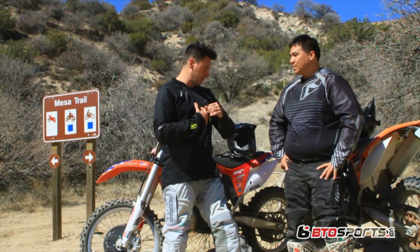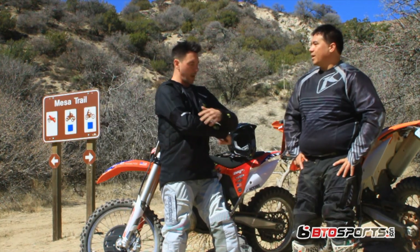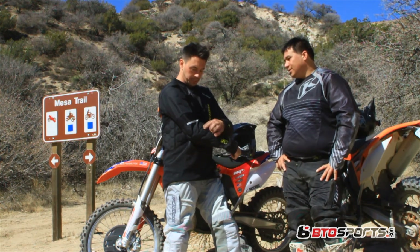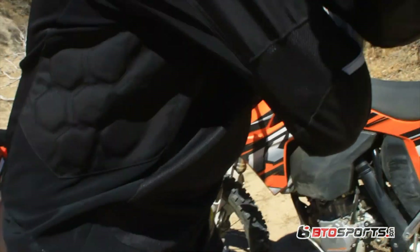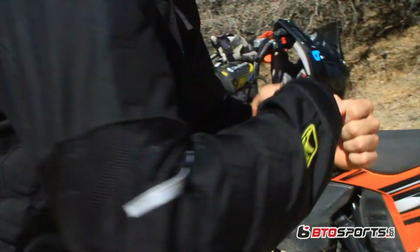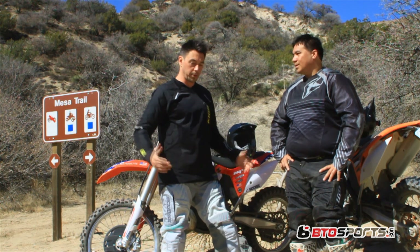On top, the Dakar Pro jersey — what's cool about this thing is it stretches. Even though it's got these Cordura panels with honeycomb patterns with protection, I still feel like I can move. So I'm getting venting, I'm getting protection, and this thing is bombproof — it's really, really strong. I feel great.